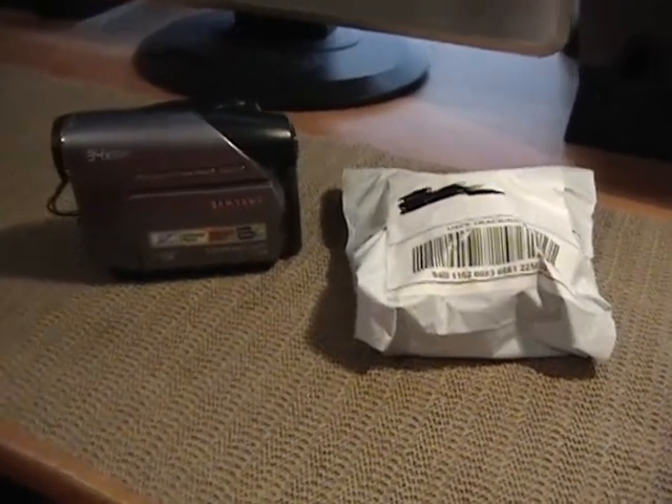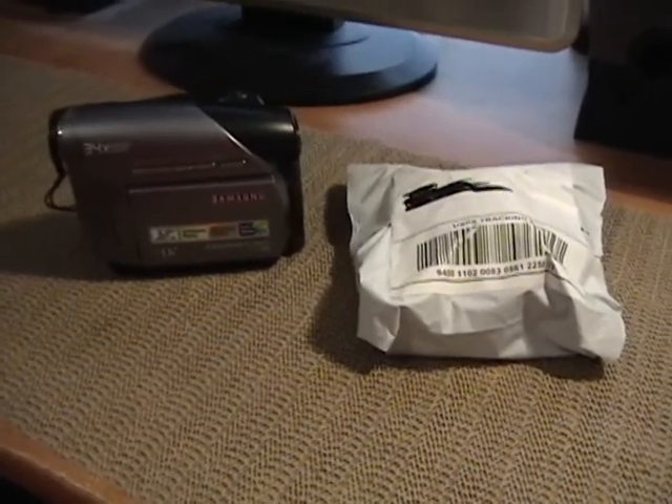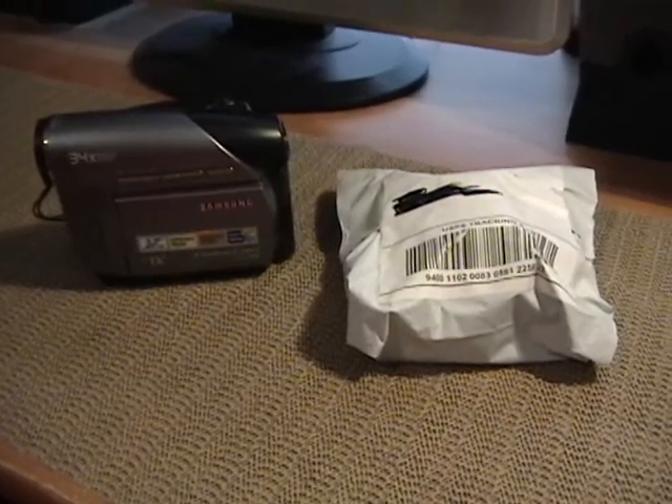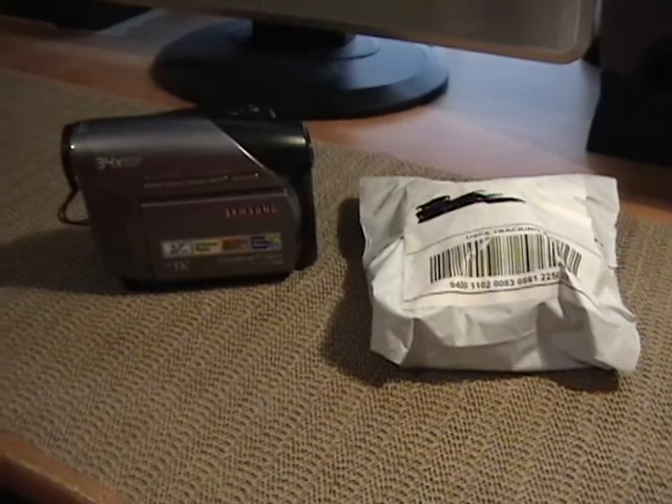Hey YouTube, Matt M. Roy back again. Today I have an unboxing video for you. As most of you guys know, I am a big fan of analog, basically analog camcorders in general.